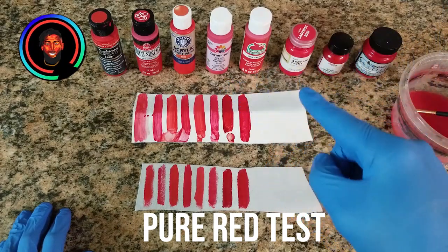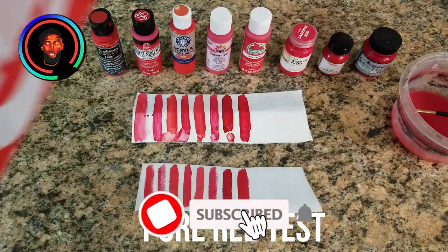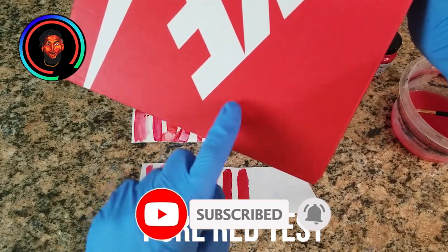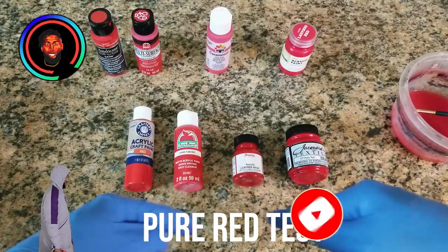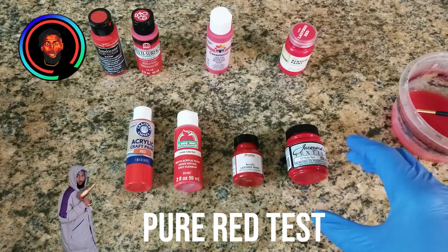Step two: which red is the purest red? A pure red — a red like these Nike boxes — is what I'm aiming for. Here are the full results, to give you an idea of which reds were the best if you're looking for a pure red like the Nike boxes.